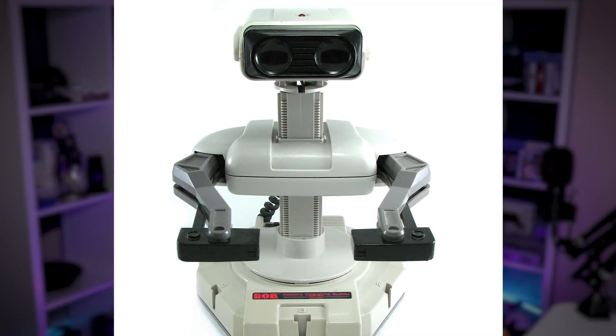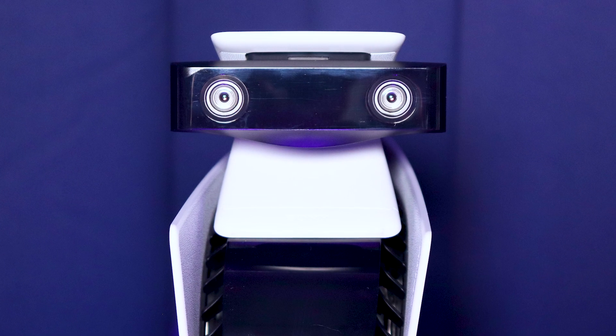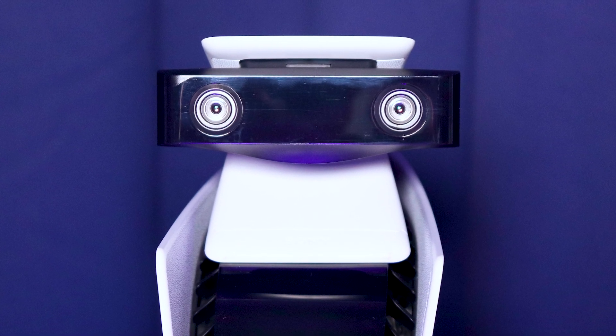However, when I look at the new camera, I can't help but notice that it looks exactly like the head of Rob the Robot from my Nintendo days. Am I the only one that notices this? It literally looks like a next-gen Rob the Robot.